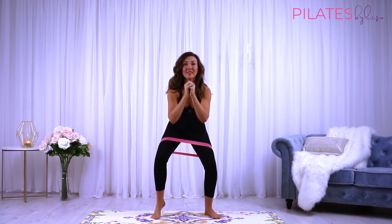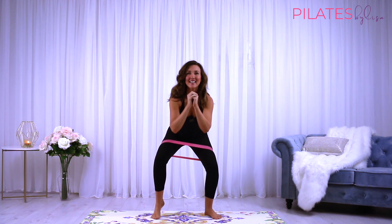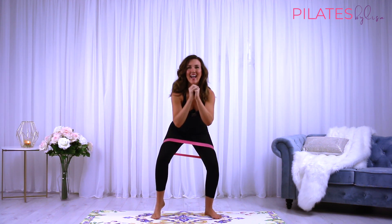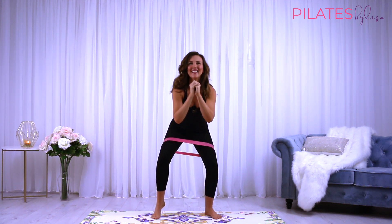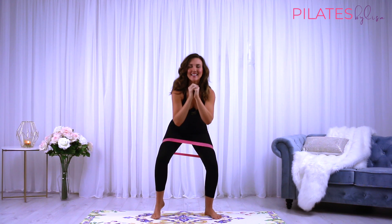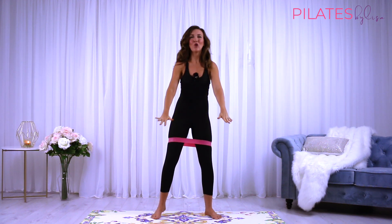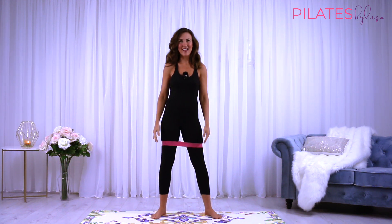Come straight over to the other side. Keep pulsing, lifting that heel. Pressing that heel back down into the ground when done.